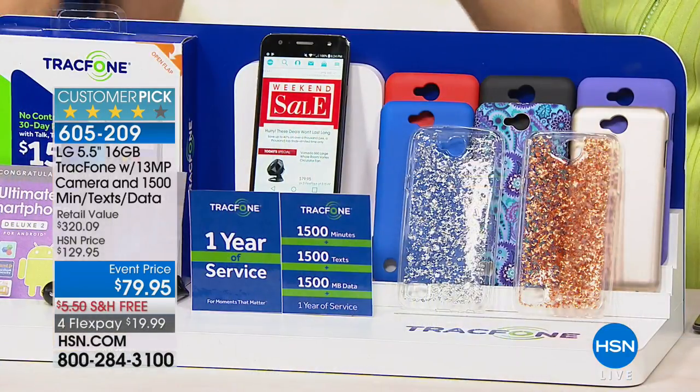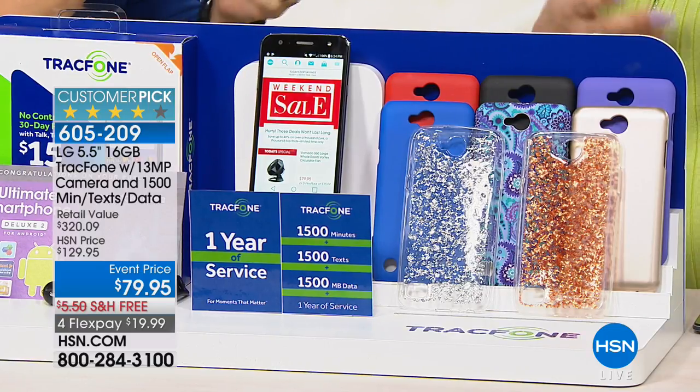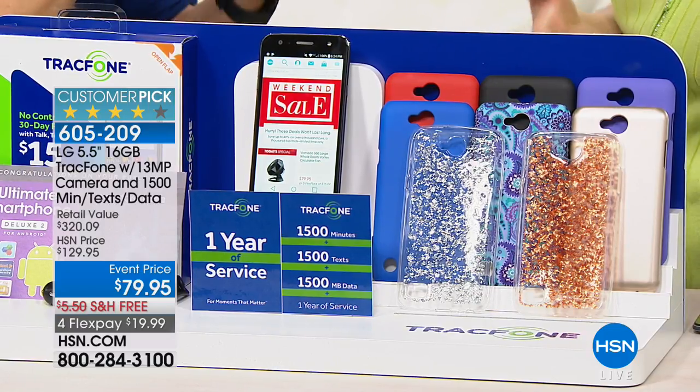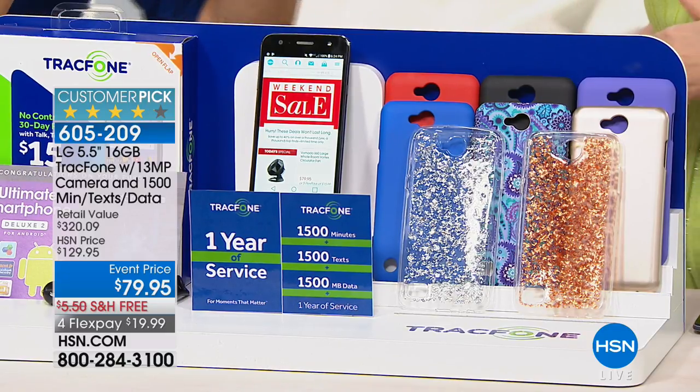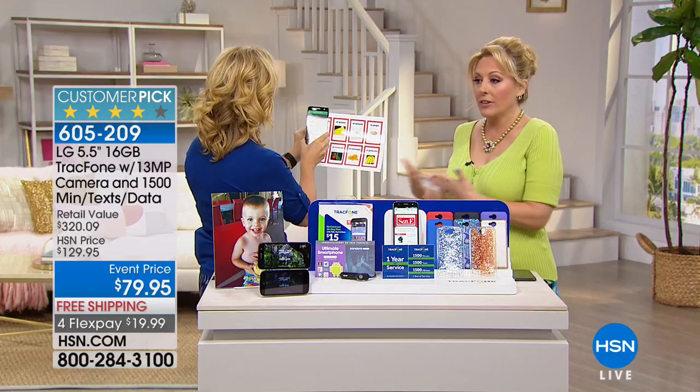But if you're like most of us, 1,500 texts, minutes, and data for a year is probably all you'll need. You can also download apps — for example, Uber. My mom loves it. She goes to the doctor's appointment and doesn't feel like driving — she can have the Uber app right on her phone.